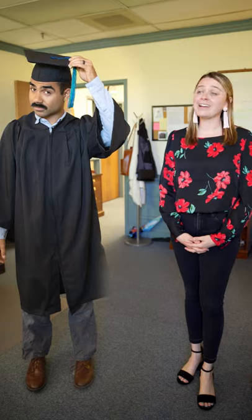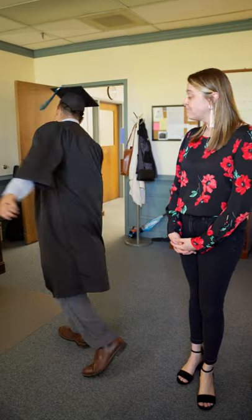Tip four: if you're getting a bachelor's degree, your tassel should be on the right until you're instructed by your graduation official to move it to the left. Now Steve is ready to graduate. Thanks, Steve!